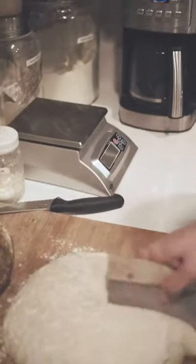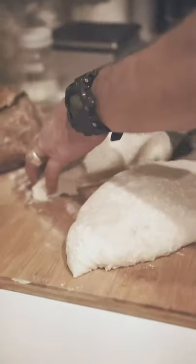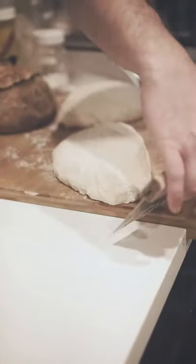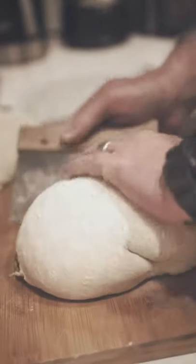I eyeball the halfway point, cut and separate. Then I flip each half over onto the flour side. My next step is to use the bread scraper to circle these lumps of dough so they become a nice round shape. I do it like driving a car — making a right-hand turn — and I keep slowly pulling it off the scraper while my other hand slightly holds it in place. As I do this, the dough becomes really soft to the touch.